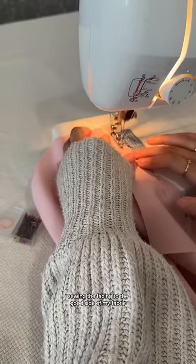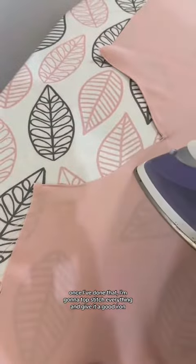Going the facing to the good side of my fabric, cutting that into strips so I can easily fold them over and press them down. Once I've done that, I'm going to top stitch everything and give it a good iron.